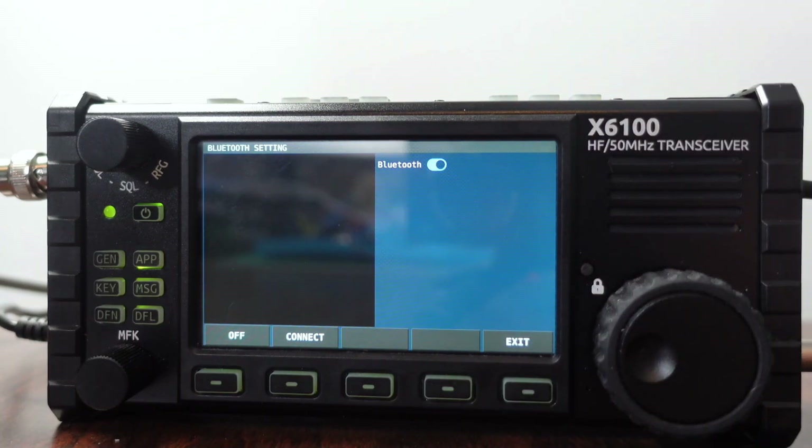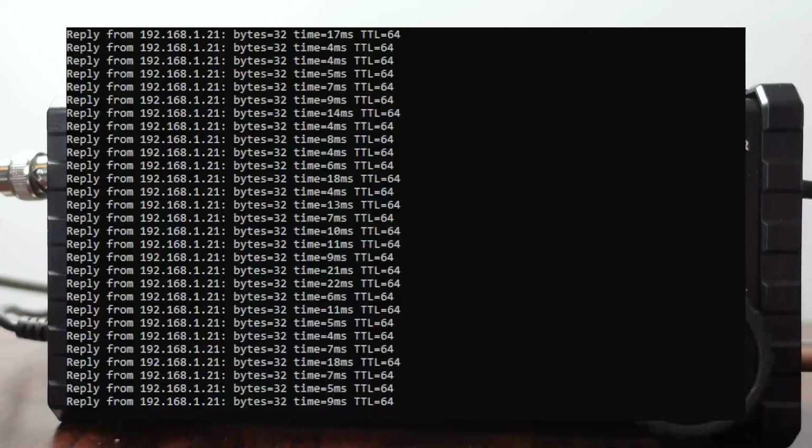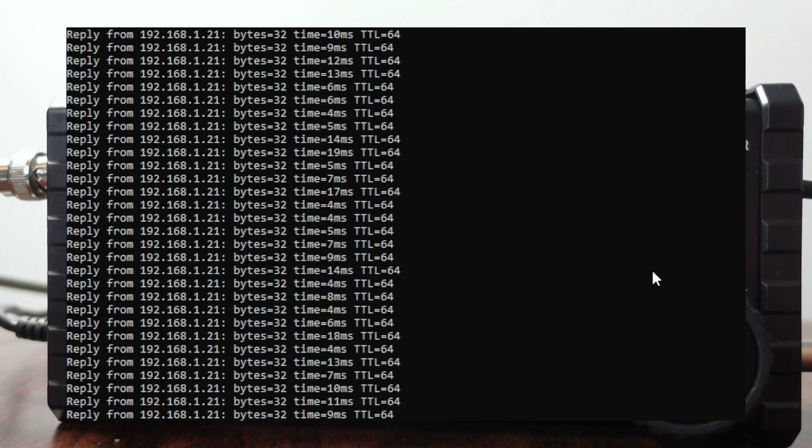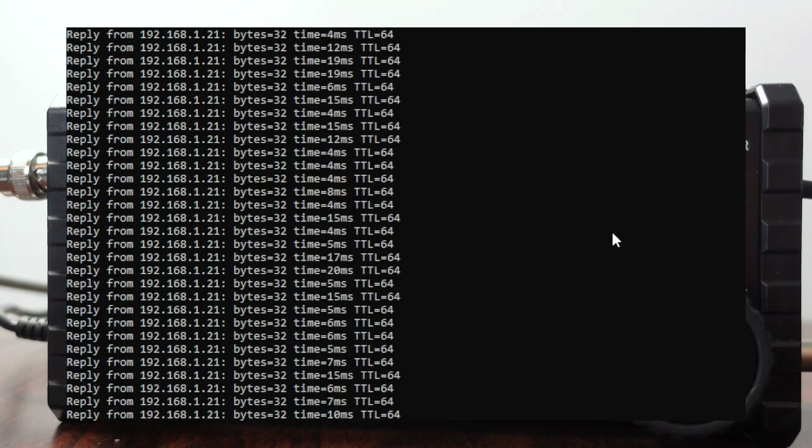The only other thing to do is check how our Wi-Fi ping response looks. The Wi-Fi is still connected and we're at about 1% packet loss. Those 30 packets we lost — some of them were probably during the reboot or something along those lines. A 1% loss I'd consider within reason. So the Wi-Fi appears to be working, although it doesn't seem like there's much we can do on the radio with it.